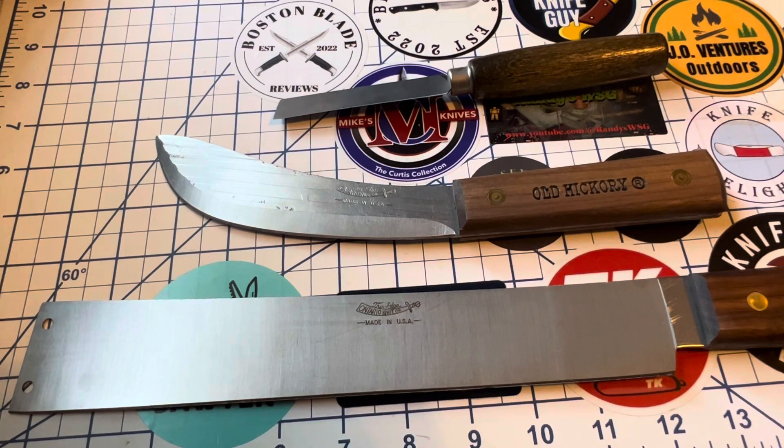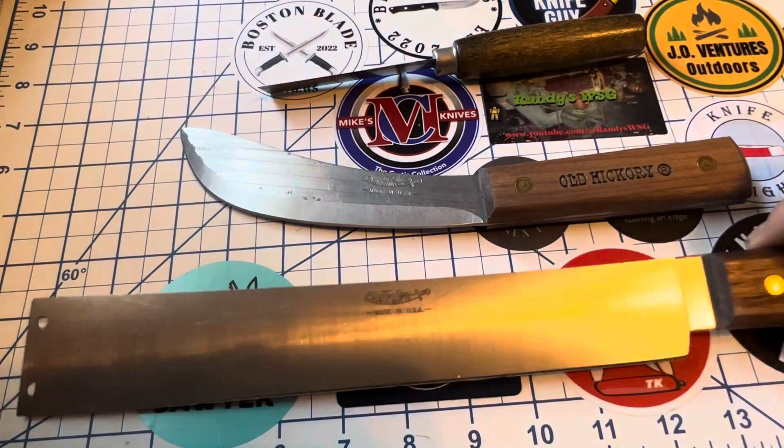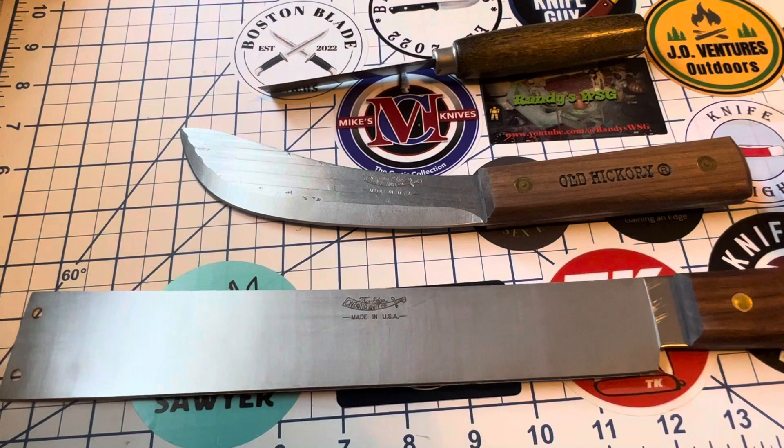Just three knives I thought you might like to take a look at — all US made, all 1095 steel, all hardwood handles. Still available out there; as of today I could find all of them on various sites, though you might not find them all on the same site. This shoe knife was about $5 or $6, the skinning knife was about $14, and the field knife was around $15 or $16 — a pretty good price given the size. Can't guarantee what your price will be, but check them out. Have a great Thursday and a great week!